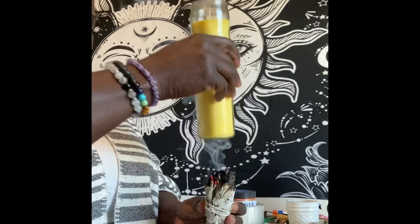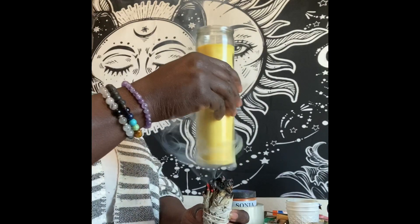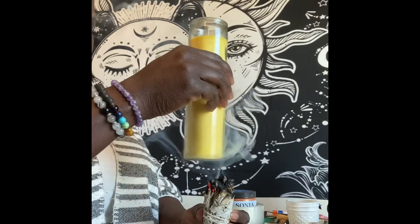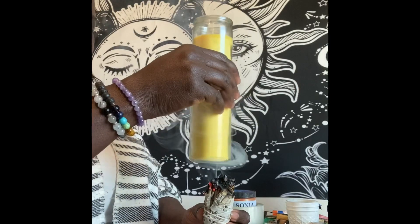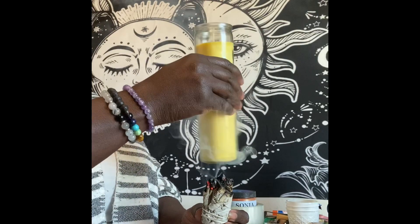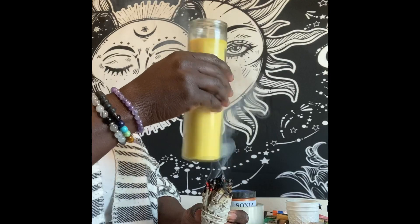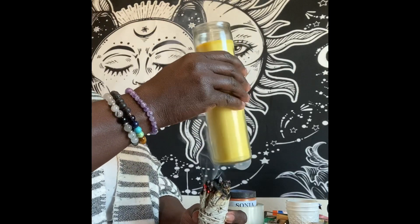This is actually a kit that I put together and I sell on my Etsy store. If you're interested in seeing some of my products and my candles, visit my Etsy store at Melanin Goddess Life. This is the success manifestation kit — I'll show you all the things that go in it.